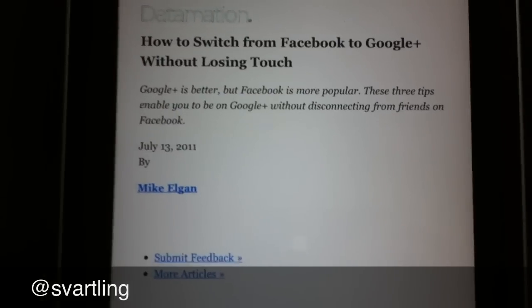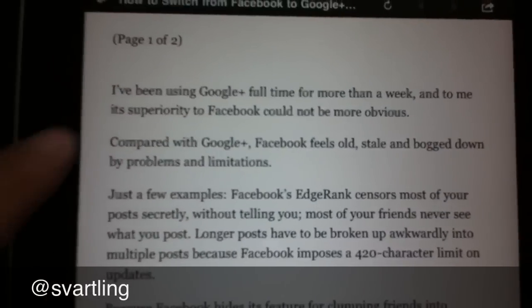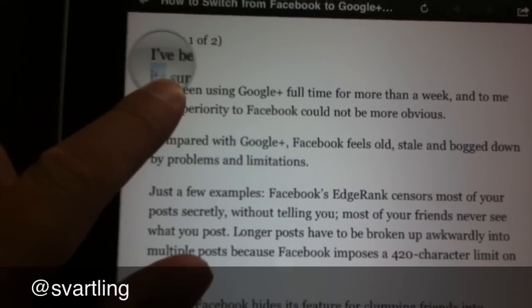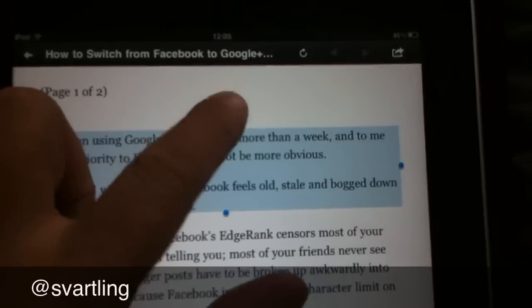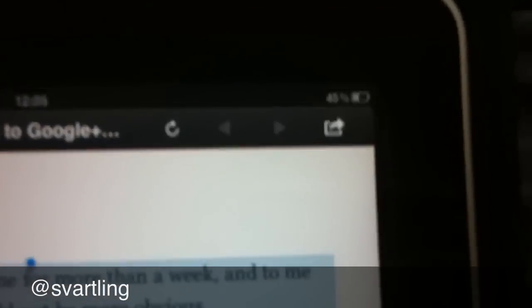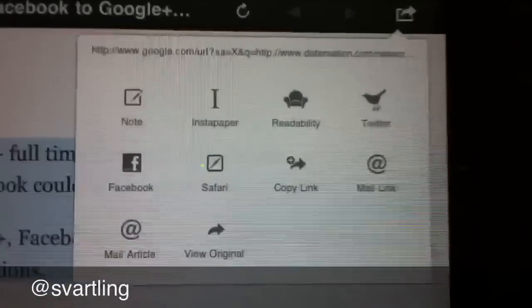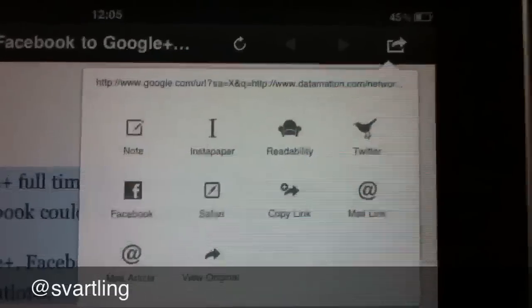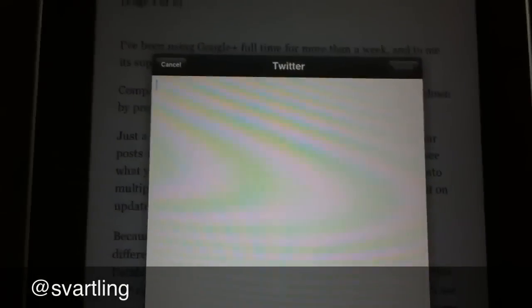I scroll down in the article and let's say I like some text. I select that text and copy it. Then I go up to the right corner where you see an arrow — I click that arrow and a Twitter window opens.